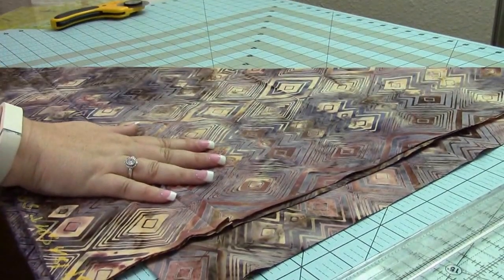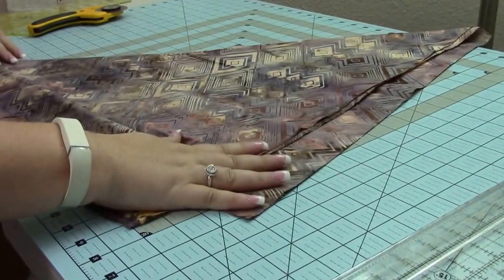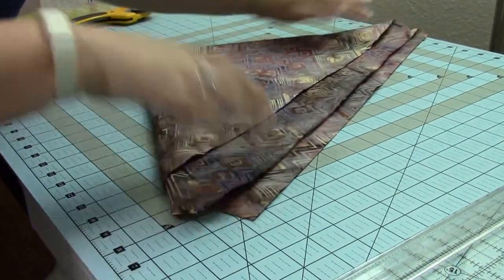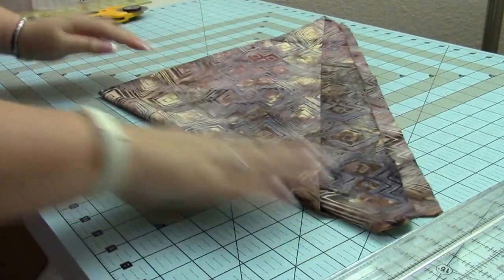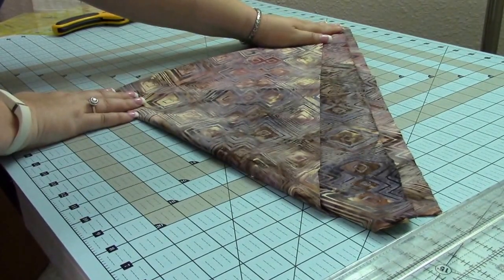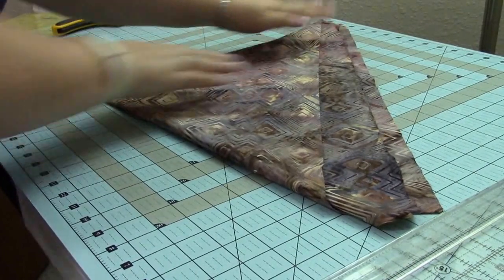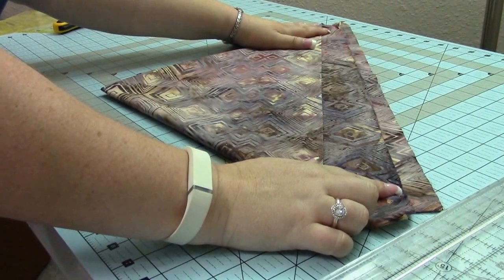What this does is create your bias line — so here's the bias of this fabric. Now I'm going to take it and fold it again. It doesn't have to be perfect. So now I have this triangle, and this is my bias line, so I want to remember that this is where I want to cut. I've got it all folded nicely, and I don't care about my edges because I'm going to trim that up later.